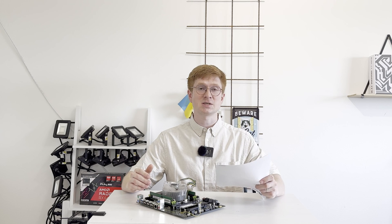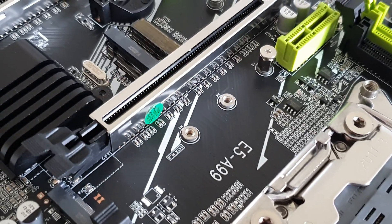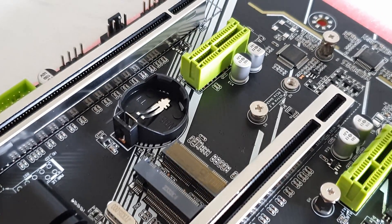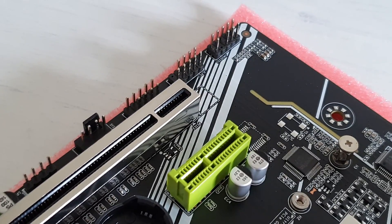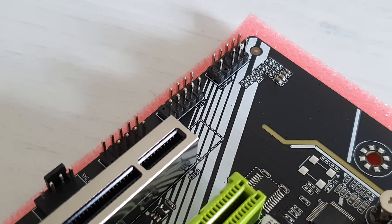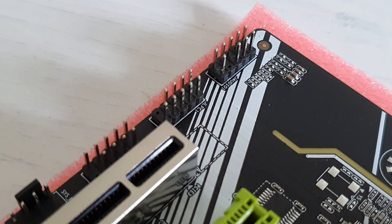When it comes to the LGA 2011 version 3 platform and the Chinese X99 motherboards, in theory the platform does support TPM 2.0 with an external hardware module. The problem is that not every Chinese motherboard has a header to install a TPM 2.0 module, and those that have a JLPC-1 header do not follow any standards. Each vendor implements its own version of JLPC-1 and sometimes these connectors are not complete. For example, I know that Huananzhi JLPC-1 headers are mirrored, and if you try to plug a TPM 2.0 module into that header, most likely you will cause a short and could even damage your hardware.